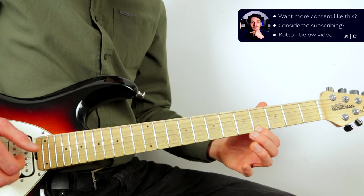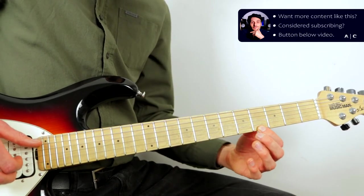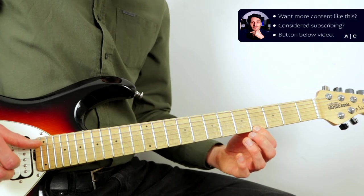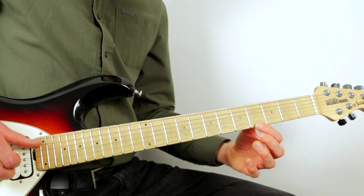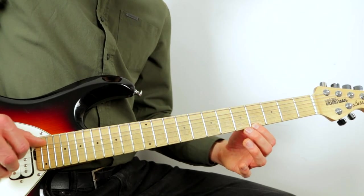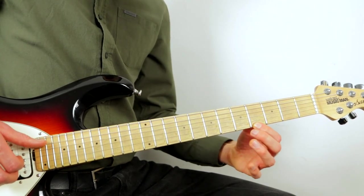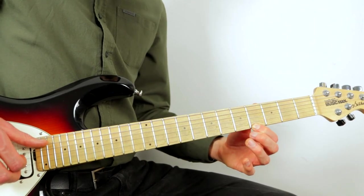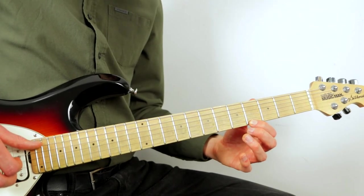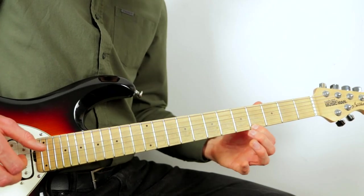The next three beats: place your first finger on the fourth fret of the high D and pluck that at the same time as the low G, but when you pluck the fourth fret it hammers onto the fifth fret while plucking the bass note. Then once back on the fourth fret, pluck it again and slide down to the second fret of the high D, then pluck the high D again — one, two, three.